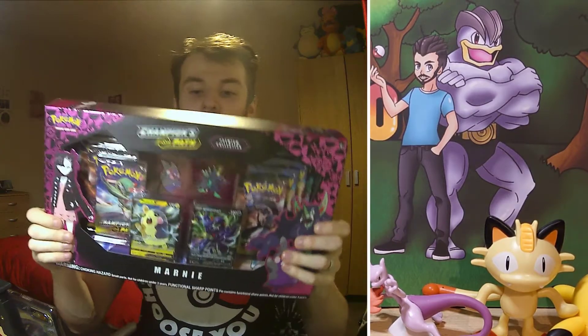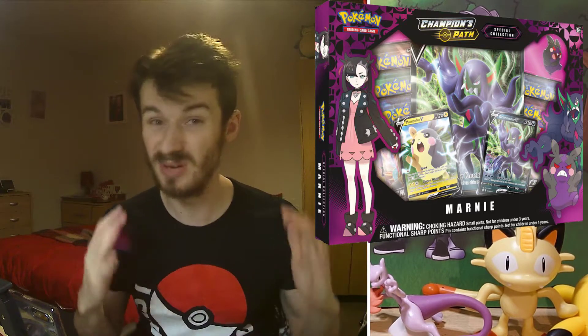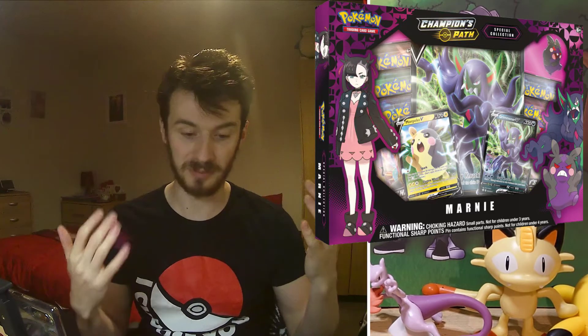Hey guys, how are you doing? Today we're going to be doing the Chapman's Pack Marnie Premium Collection Box. This is one of the newest collection boxes out there. There are two versions of this — this is the bigger version. You get a game mat in this, and in the other one you get less packs but you get a jumbo card of the Grimmsnarl. That's pretty much the only difference, so I went for the bigger one — you get more packs and of course the mat as well.